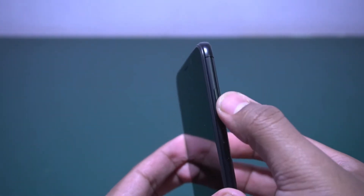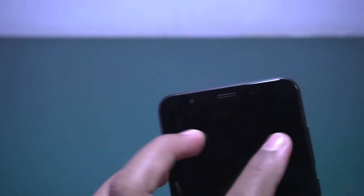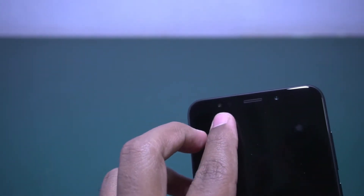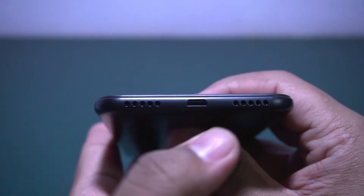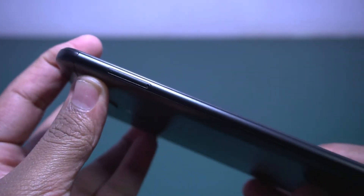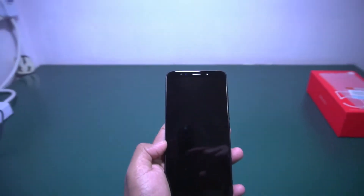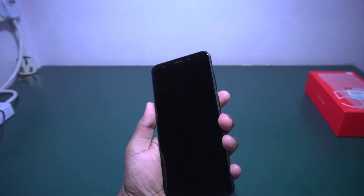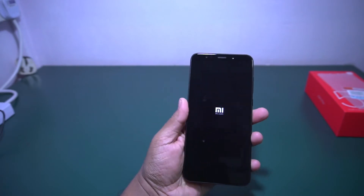These are the volume rocker buttons and this is the power button. It also has a front camera with flash — the front one is a 5 megapixel camera. At the bottom there is a standard USB port, a noise cancellation mic, and a speaker. There is also a SIM tray — this is a hybrid solution, meaning you can use two SIMs or one SIM with a micro SD card.